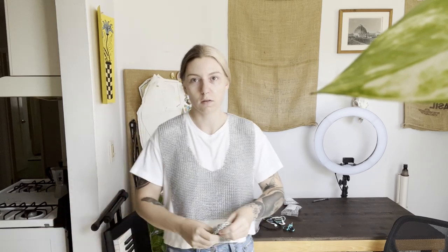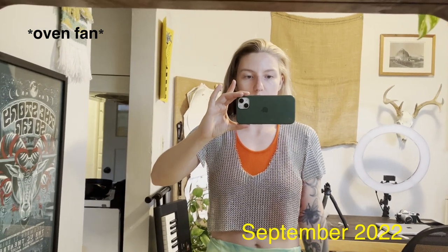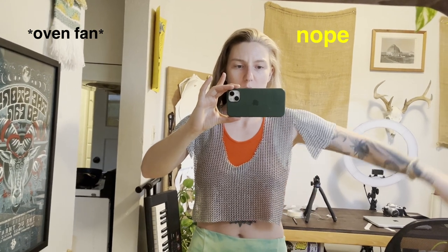I still have to finish the back, figure out sleeves, and maybe attach and fill in the triangle, then do the same on the back. Update on sleeves: I'm comfortable and I think I'm going to leave them open. I was going to connect them, but I think the weight will keep them there.